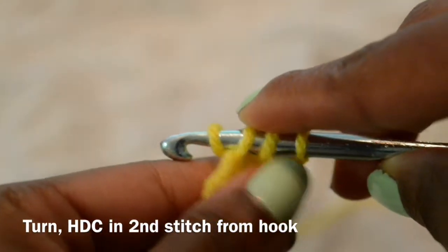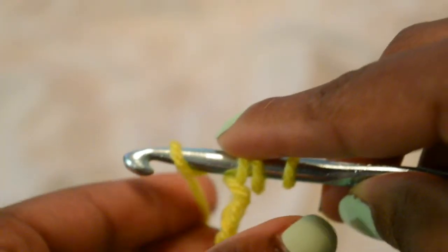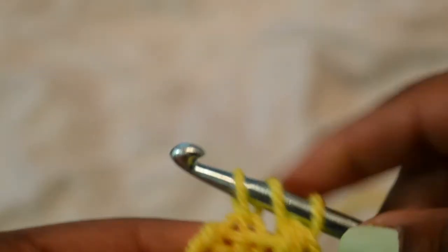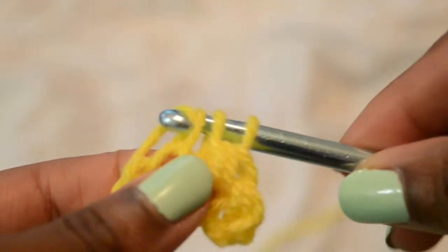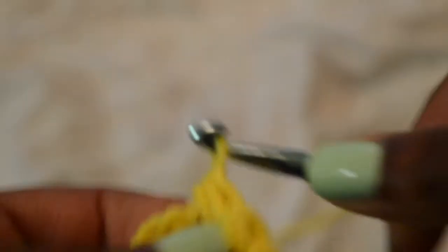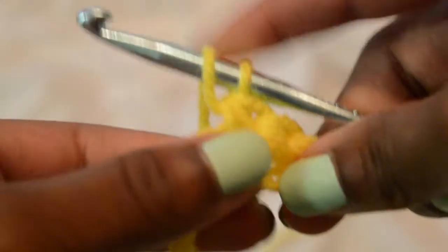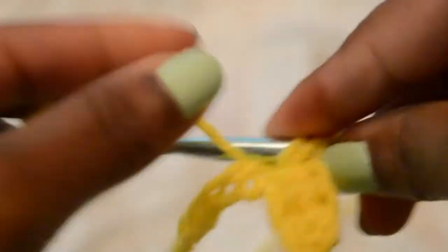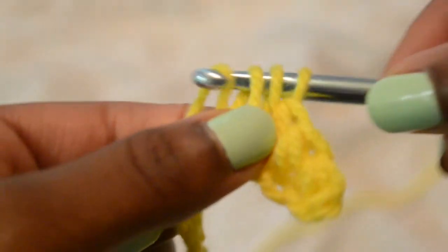If you don't know how to half double crochet, I'm going to show you a slow-down version. You wrap the yarn around the hook, insert it into the stitch, wrap your yarn around again, pull through one wrap, wrap your yarn around again, and pull through the last three on the hook.